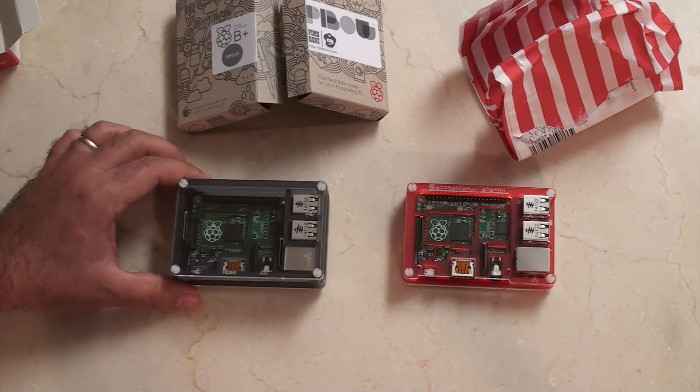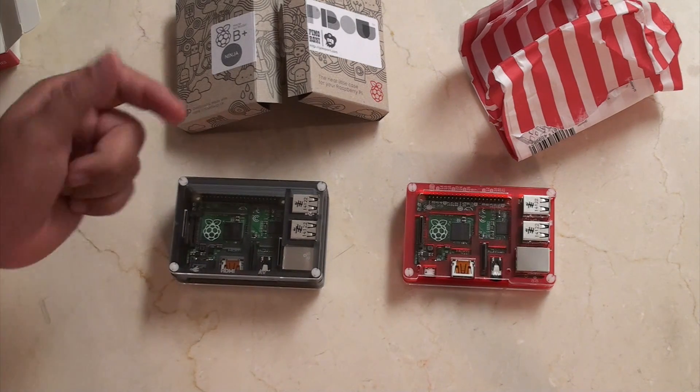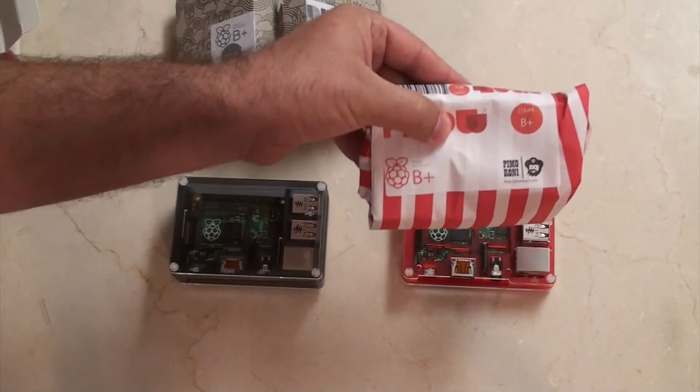What it means is I was basically forced — if I wanted to buy a case — into buying one of these two cases at initial release. One of them I'm very happy with and the other I'm very unhappy with. So let's start with the one I'm very happy with: this is the Pi Bow Coupe for the B+.